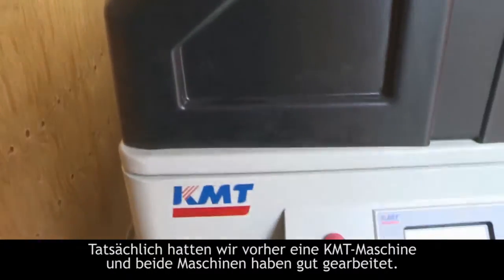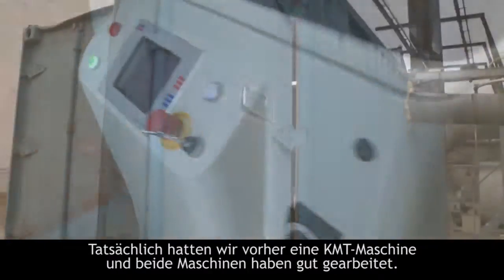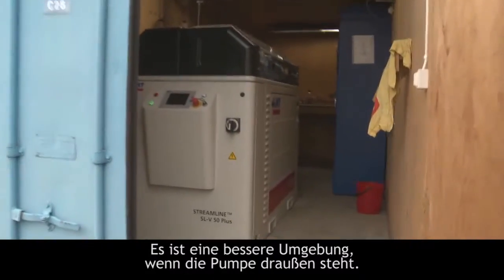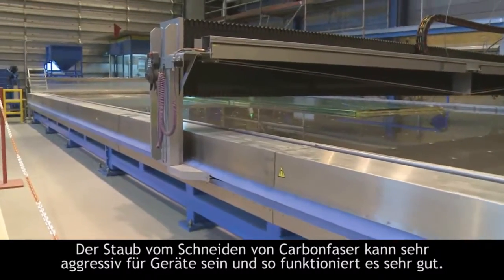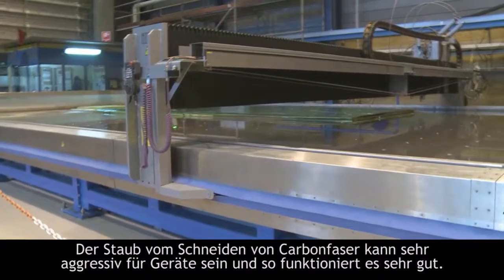We actually had a KMT-owned machine before as well. Both the old one and this one are running very well. It's a better environment for the pump to stand outside in a heated room, because when we are working on carbon fiber the dust can be pretty aggressive to a lot of things. That's working very well.